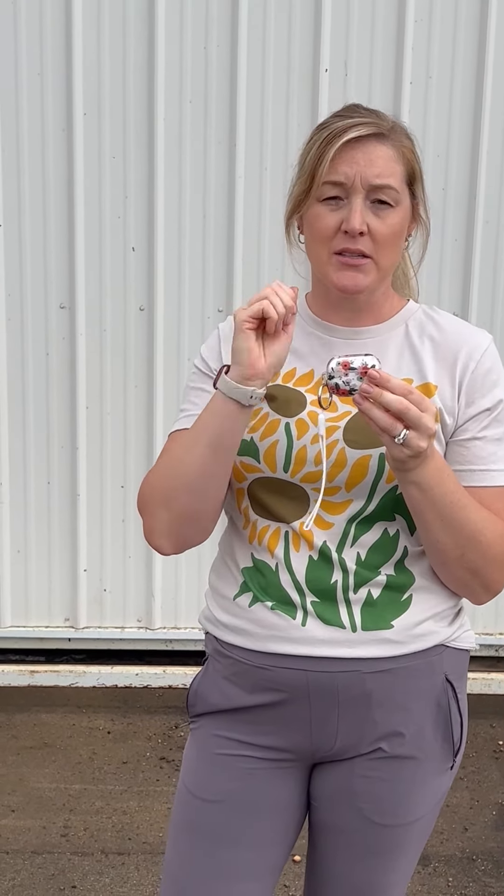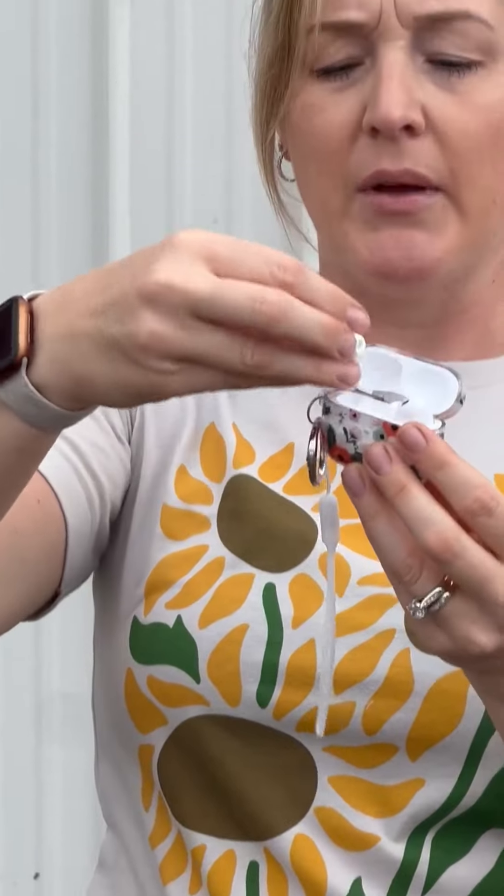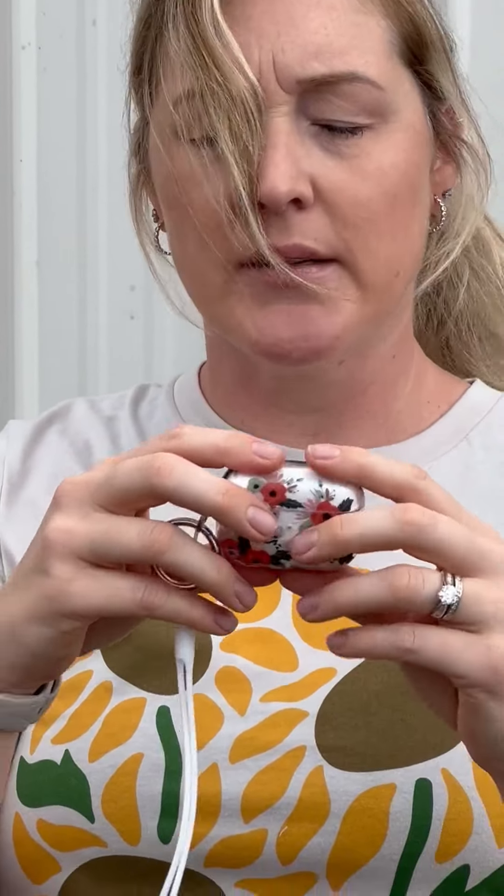They connected super easy to my phone, and every time I pop one in it just connects right to my phone. The pods have interchangeable tips that you can use to fit your ear. They're super lightweight.